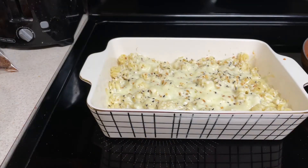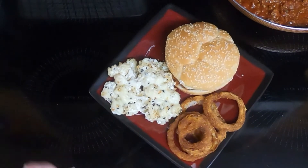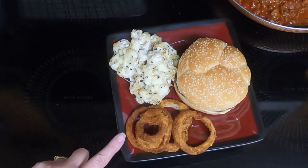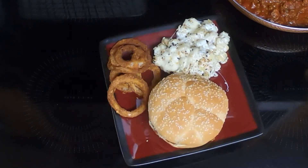After 10 minutes, the cheese is melted. I took it out of the oven, and we'll get it dished up, and then Dave can do a taste test. Here is the Everything Bagel mac and cheese. Rounding out the meal is air fryer onion rings and sloppy joe. Let's see what Dave thinks.